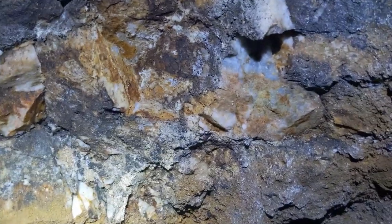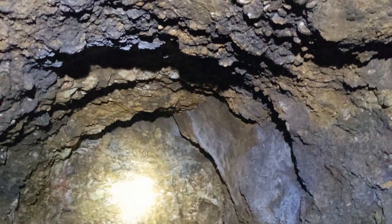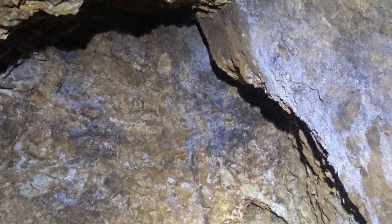That all continues to be on vein — mineralization, iron staining. It looks good. They drove this little crosscut in, probably trying to explore it laterally, and they hit a parallel vein. That's really interesting. This face is in quartz.